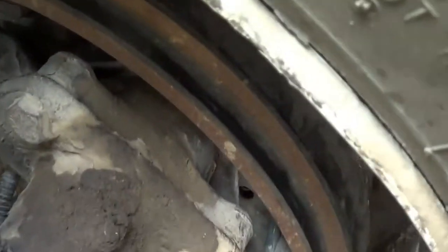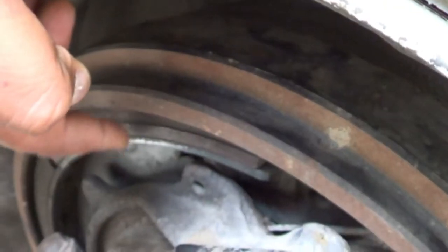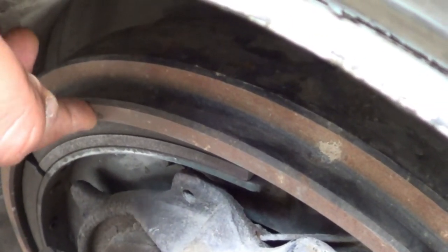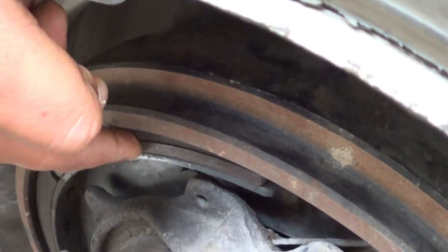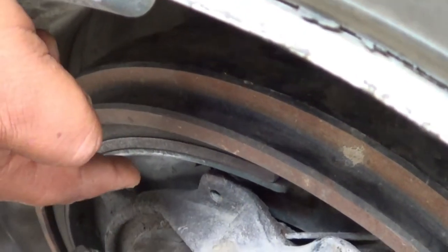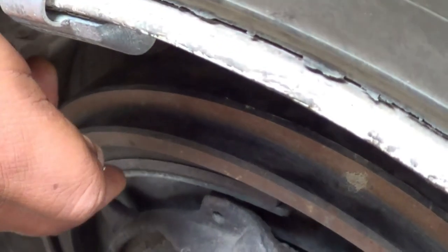Now I'm going to inspect my brake liners and my brake drum. I'm going to make sure my brake liners and brake drum — my brake liners are not cracked or broken, and they're securely mounted, no missing hardware. My brake liners are not allowed to have less than one inch at the thinnest point. In between my brake liners and my brake drum, it must be free of debris, grease, or any other contamination.